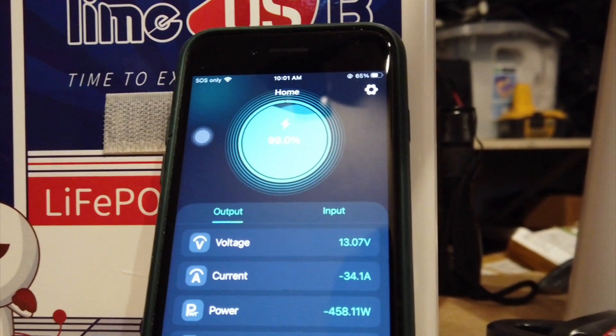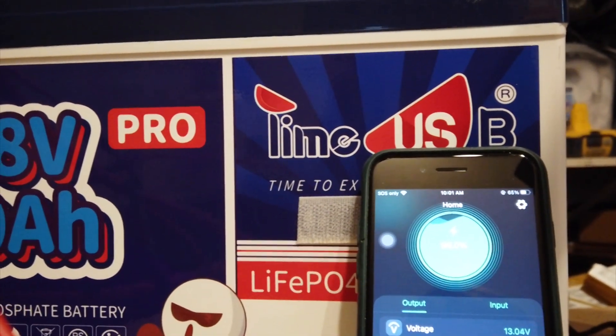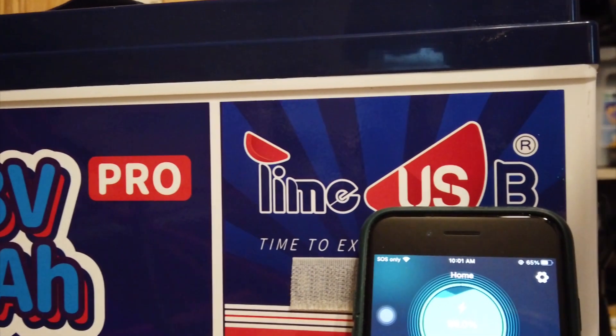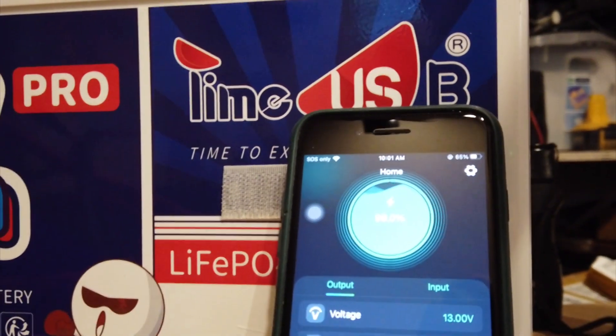I tried this test with another shunt before, but what happened is the battery went dead and I lost all data. This test will probably take a couple of hours, so we'll get back to you after we're done.